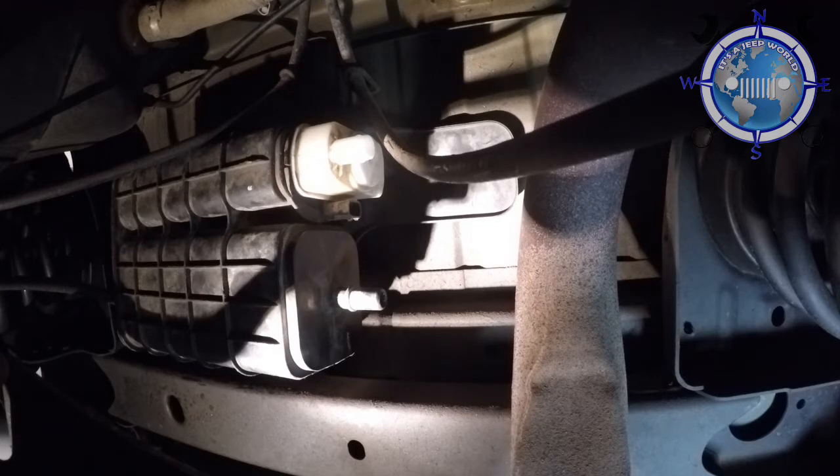I'm going to splice in new hose. This requires a short piece of hose and four hose clamps total. Let's get that done and I'll let you see what the end product looks like.